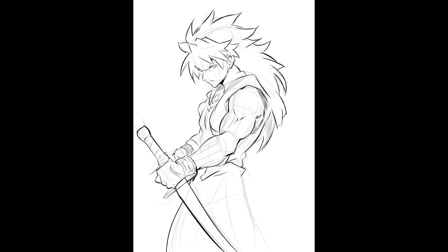At that point, you can start working towards not drawing rigid, stiff, lifeless characters. But until then, draw boxes and make me proud.